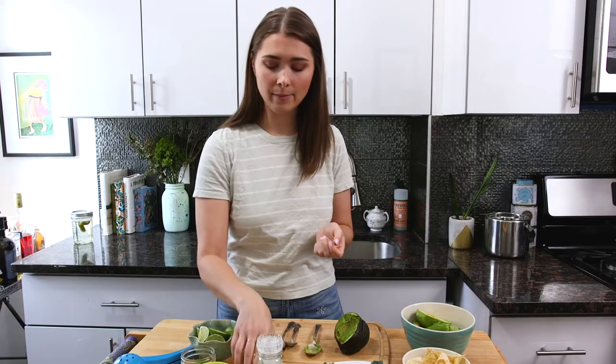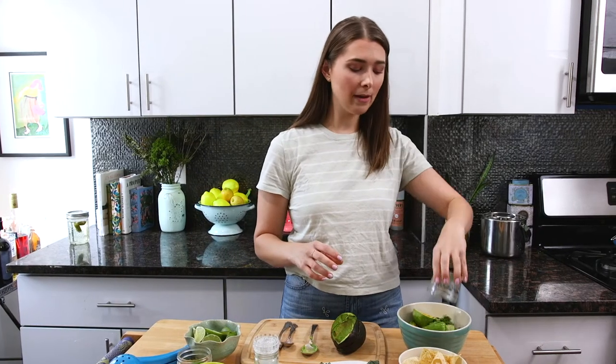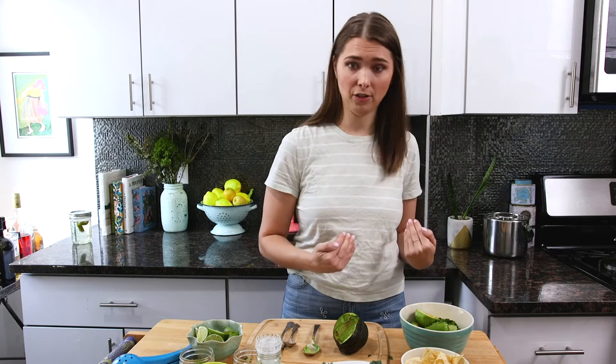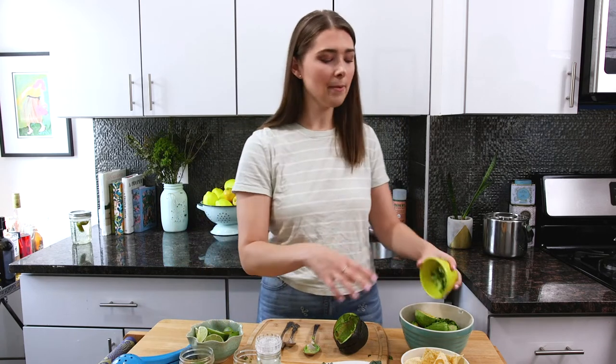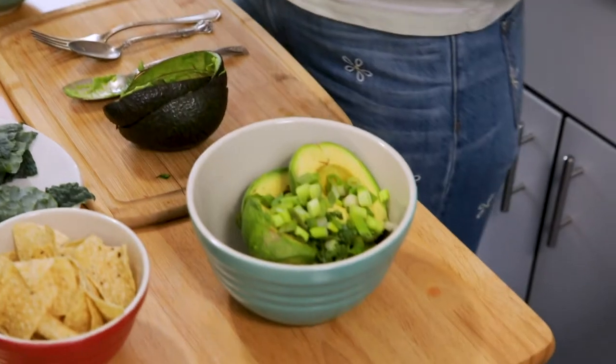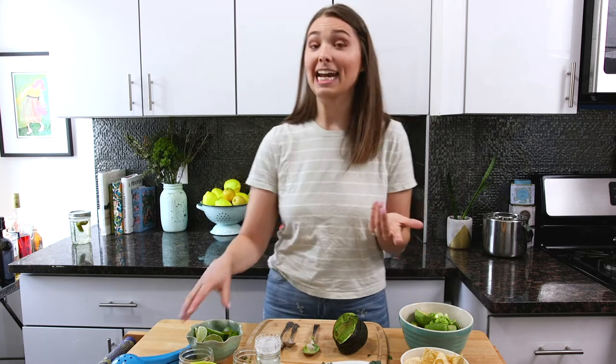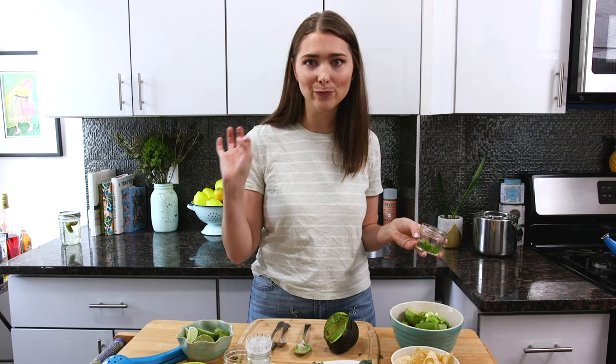I'm using two avocados. Next I'm adding about a tablespoon of cilantro — I'd usually use more but since we're doing kale I'm pulling back on herbs a little. Then about a tablespoon of scallions. I like scallions because they keep the guacamole monochromatic. I also noticed in Mexico this year that all the guacamole was simpler than the way a lot of Americans make it.